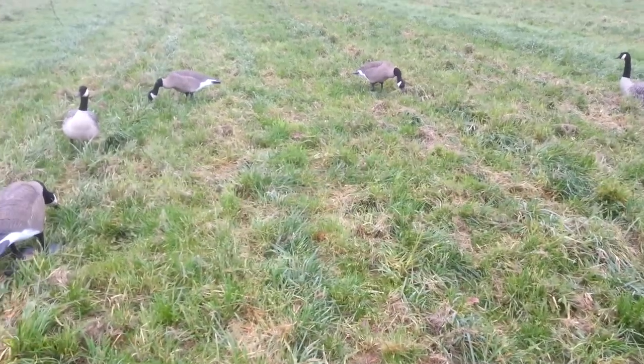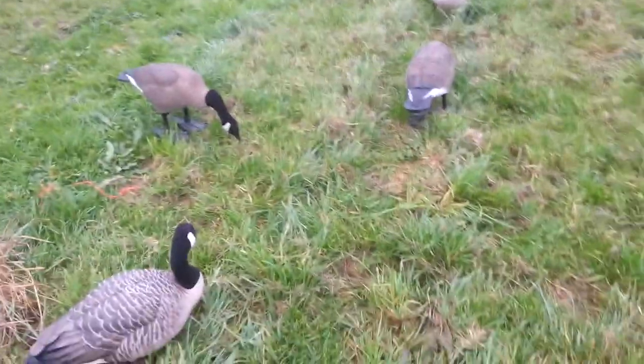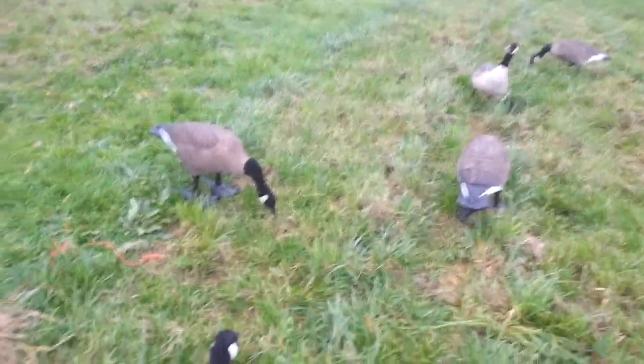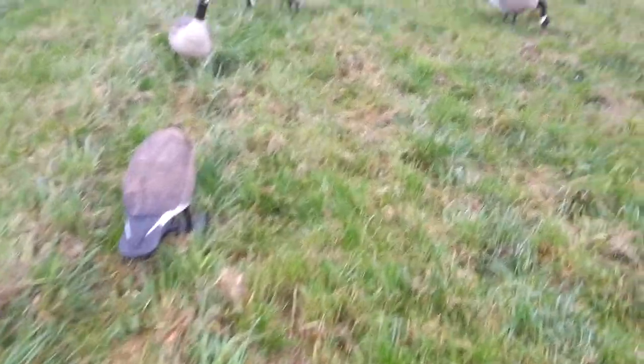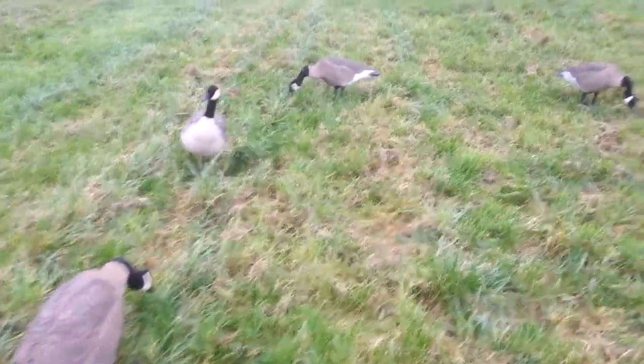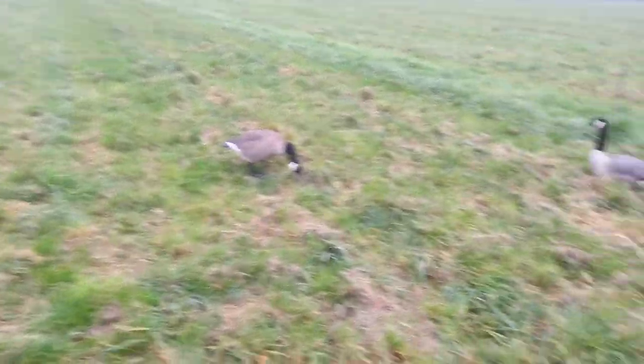I'll be showing you my goose decoy spread. Usually for early season, I'll spread them together maybe three to six feet apart — six feet is the max — then spread them out as the season goes by.